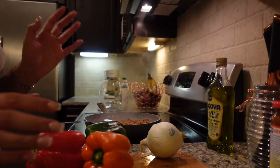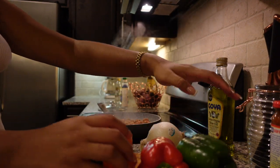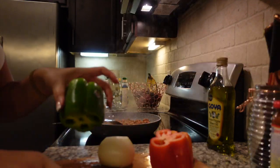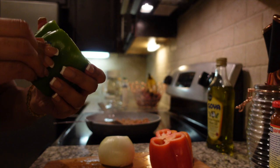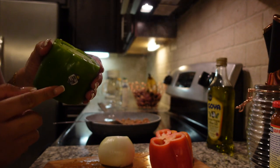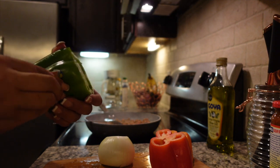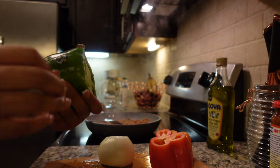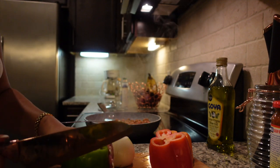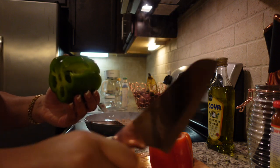Now I'm just going to start chopping. I made sure to rinse them — you gotta rinse your stuff. And don't forget to take the stickers off. Someone told me that you could eat the stickers, and I'm like, I'm sorry, I'm not trying to eat stickers in my food. I'm pretty sure that may be true, but I'm just going to cut this part off. I'm not trying to eat no sticker.